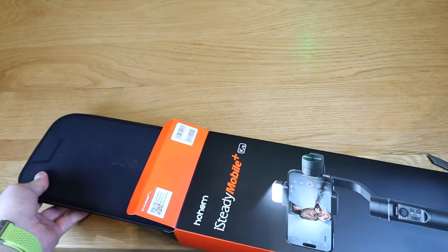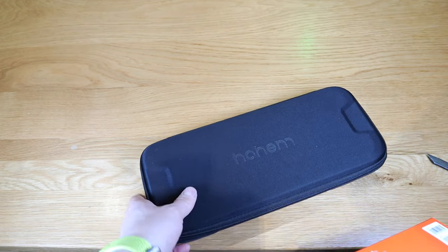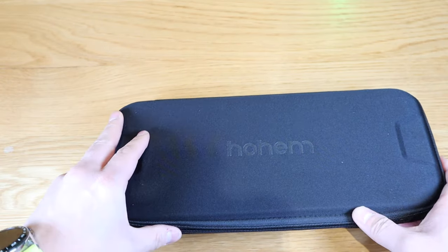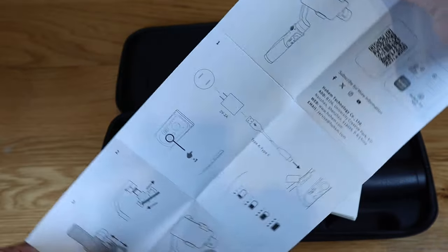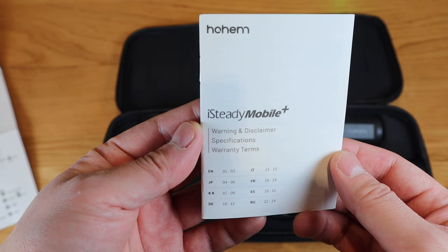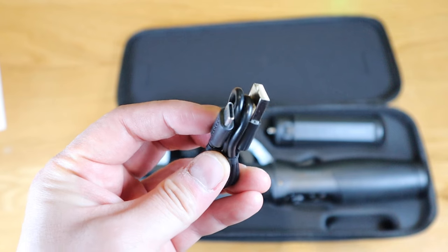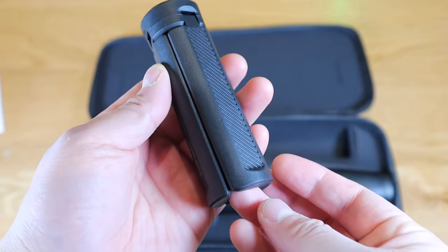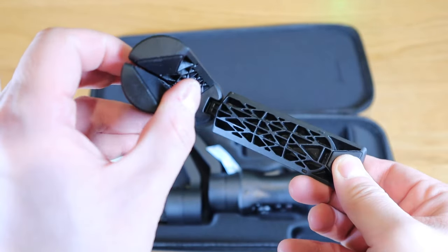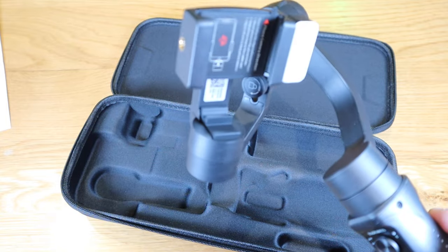You pull it out — that's a nice all-in-one bag. Quick start guide, it's a simple diagram, pretty much self-explanatory. There's also the warning and disclaimer, specification, warranty terms, and a USB-C cable. Here's the gimbal itself — it's low-profile with no height adjustment, but it's a really nice weight-balanced gimbal.